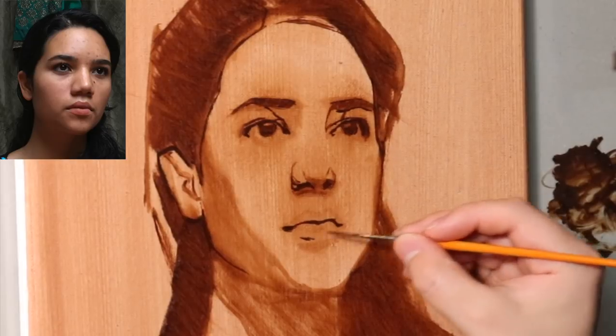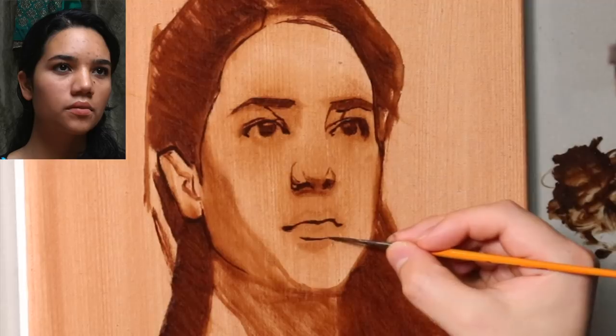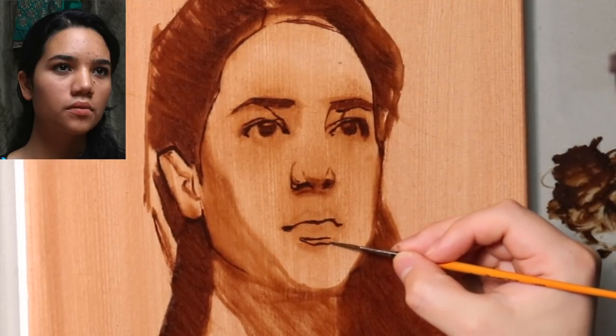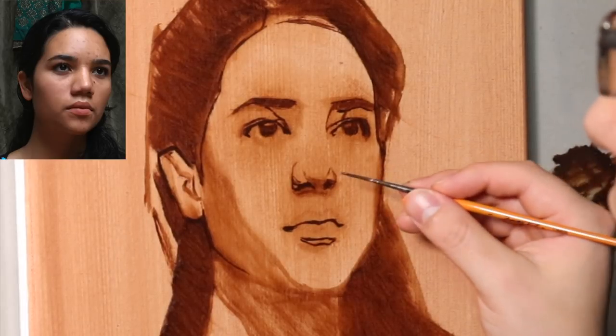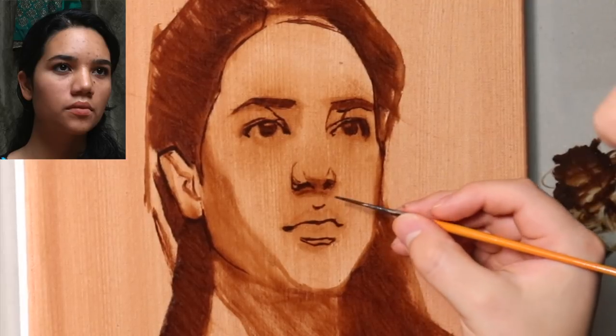By the way, this painting has been posted to Etsy, so it is for sale. You're able to purchase it as a painting painting — an original painting. There will be links to my Etsy account down below.